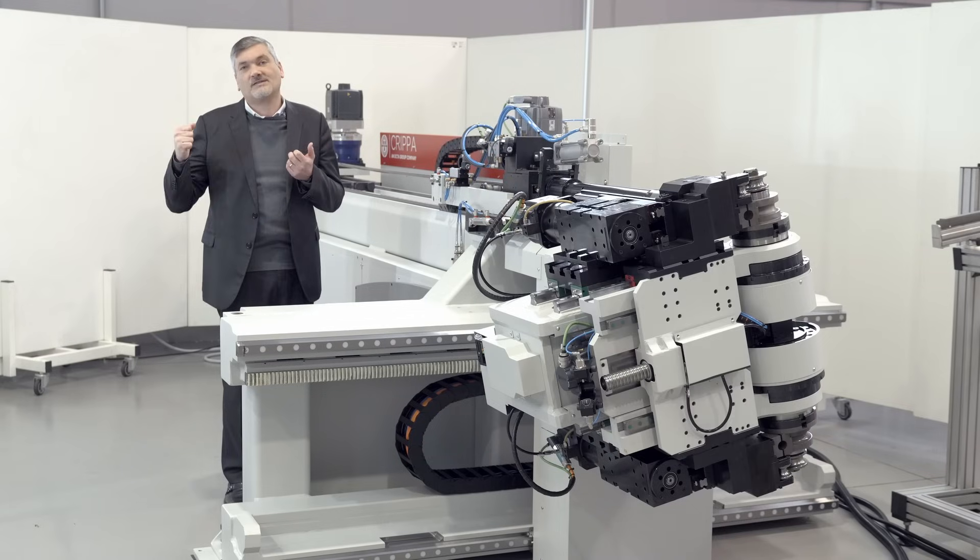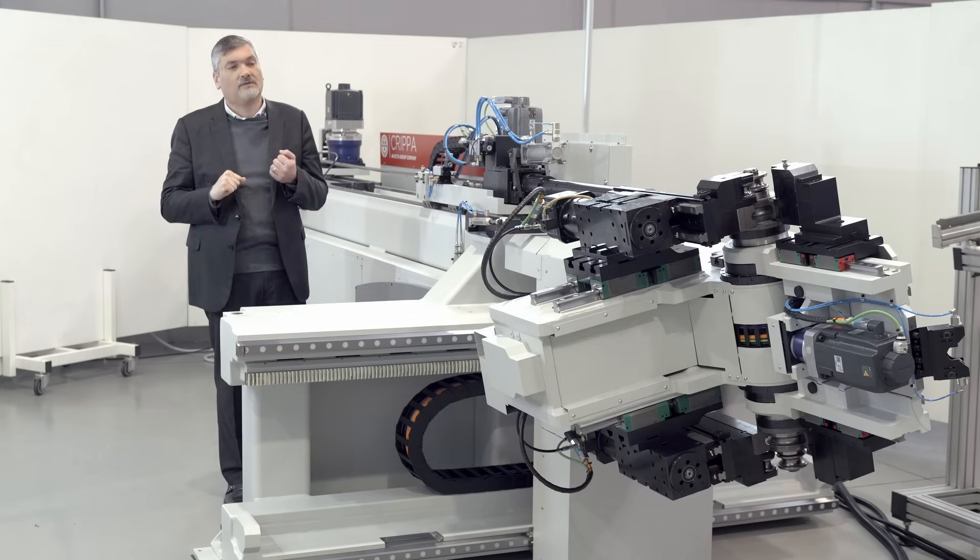This machine has the capacity to make push bending, draw bending, and compound bending — meaning when you have a very short distance between the bends, you have the possibility to install tooling which has the previous shape of the tube design on it.